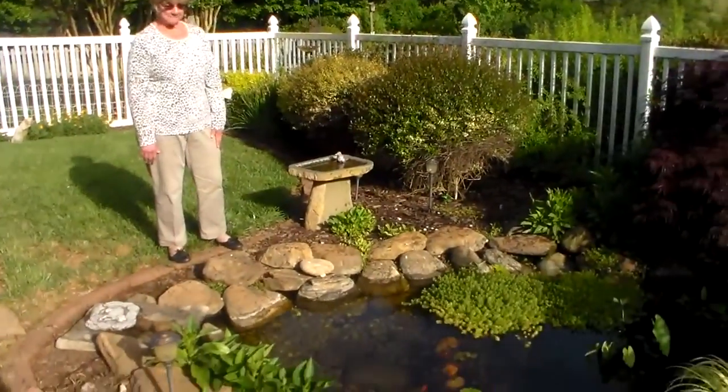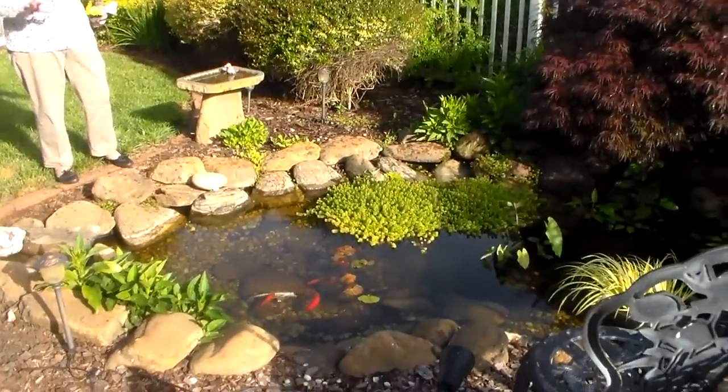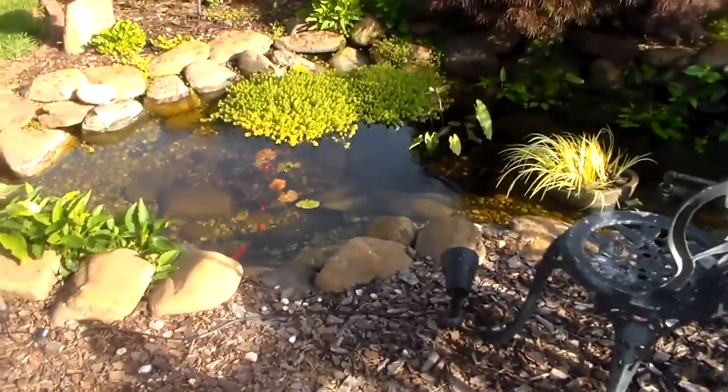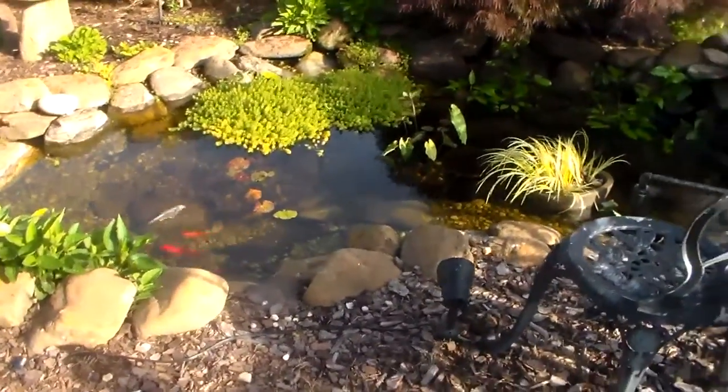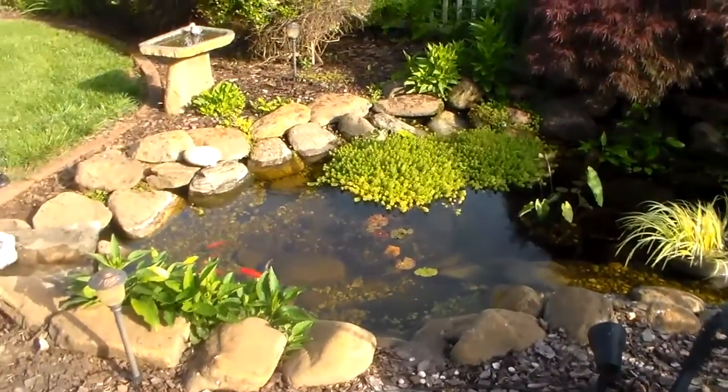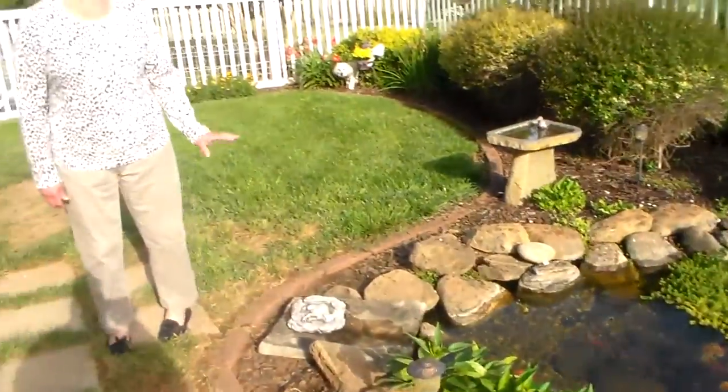It's one of my favorite playthings that I have in my garden. I just love watching it. I love having the fish, the birds bathe in it. It's a lot of fun, especially this place.